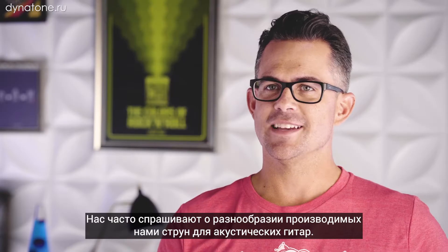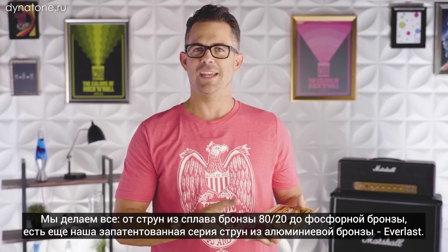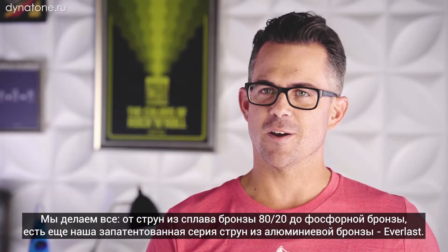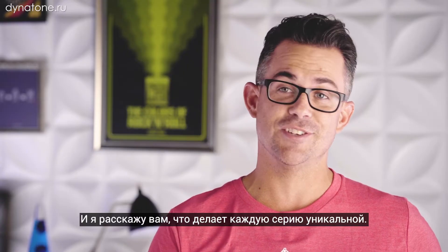Hi, I'm Brian Ball. We get asked a lot about the variety of acoustic guitar strings we make. We make everything from 80/20 to phosphor bronze. Our patented aluminum bronze guitar strings are Everlast. I'm going to tell you what makes each of them unique.